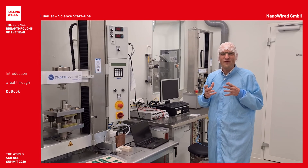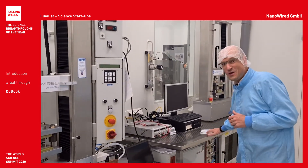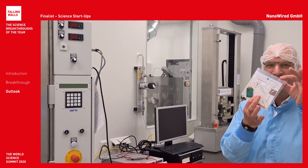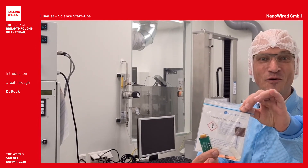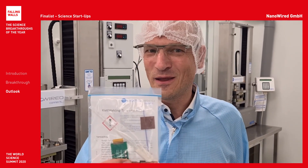So, if you are hungry for this technology, we have prepared this small cookie box for you. Nanowire — the company with the cookie box and the metallic Velcro.